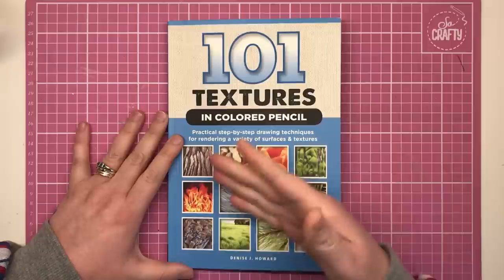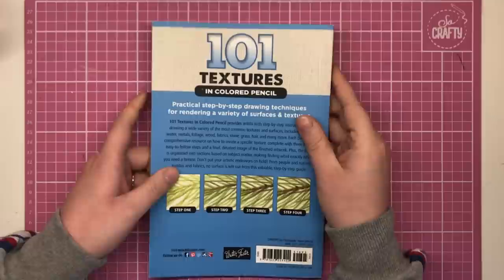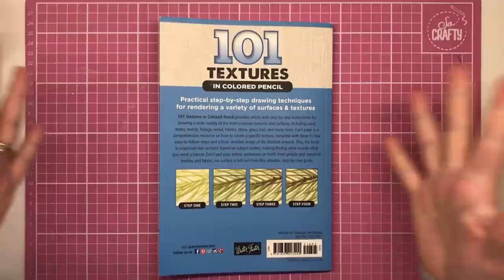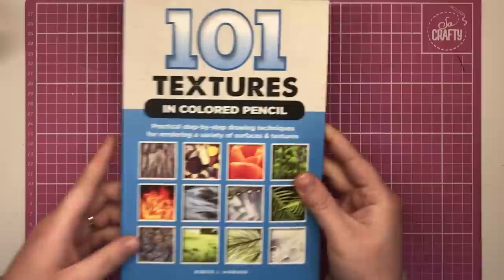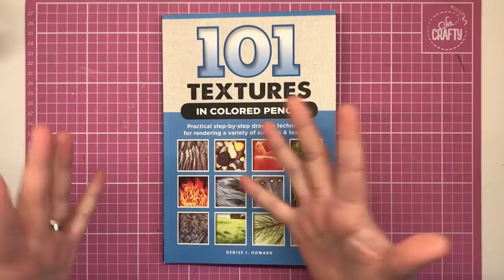From the front cover you can see thumbnails of different things you'll be taught inside the book — tree bark, pebbles, flowers, running water, moss, fire, grass, and all kinds of different things, 101 in total. From the back you can see that every single technique is done over four steps. The book measures about 24 by 16 centimeters, so it's quite a small, portable size.